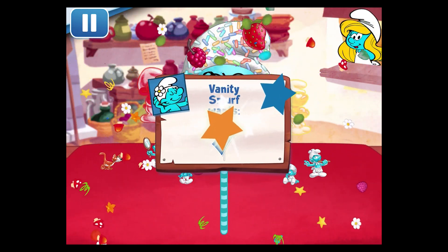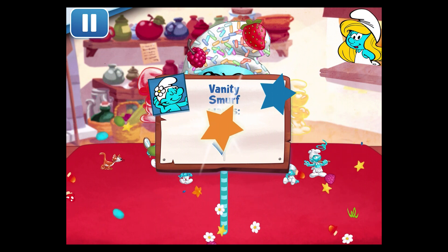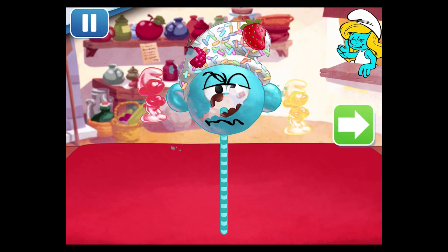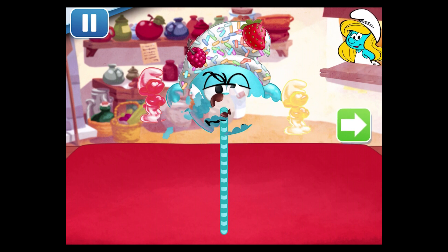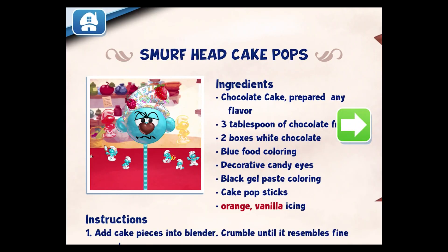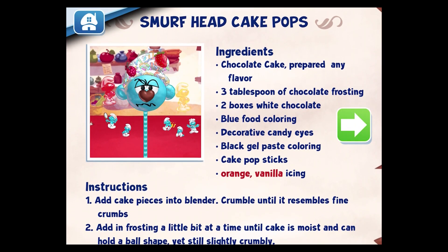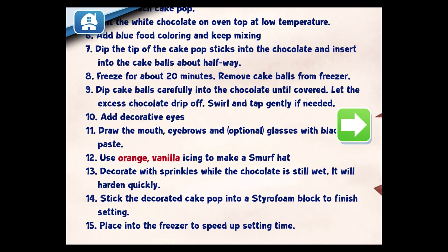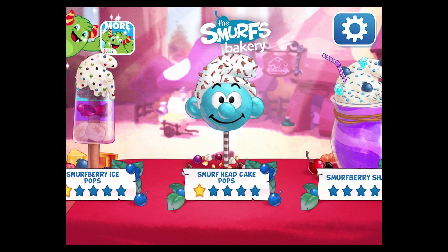Bravo! Vanity Smurf will be delighted by such a delicate dessert! To eat your dessert, just tap on it. Whenever you're ready, let's choose our next dessert to make! I'll see you next time! Bye!